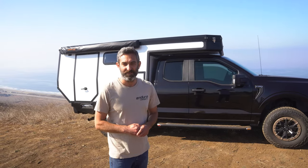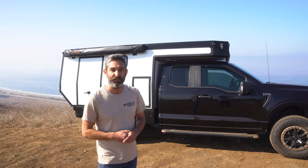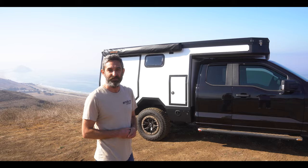Hi, I'm Leif with EnduroCampers and this is our latest super tour on the new 2023 Ford F-150. We're going to walk around some of the details on this before we deliver it to the customer this afternoon.